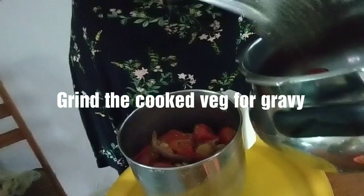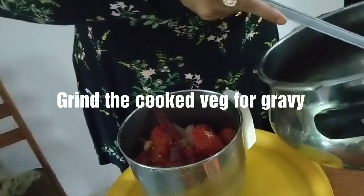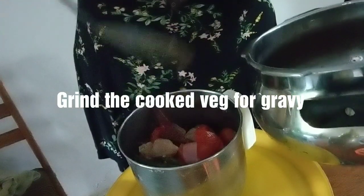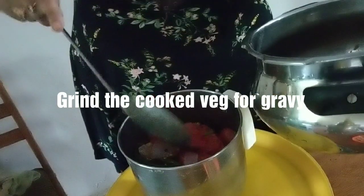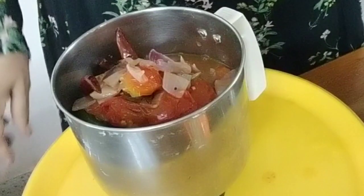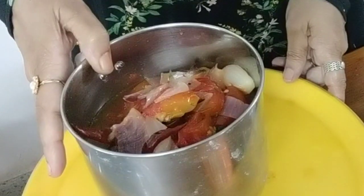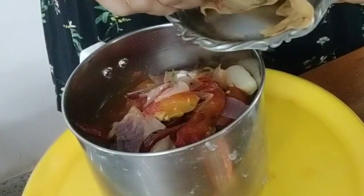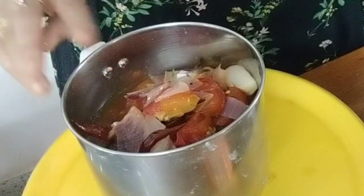Now we need to grind it — grind it in a blender to a pulp, and then we can drain it. This is the boiled vegetable, all ready to be blended. I put it in the blender. This is the masala bundle — remember we made a bundle — so just remove that, discard it, and then we will grind this to a pulp.